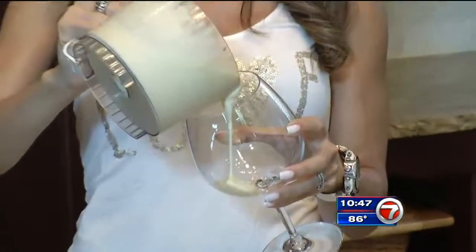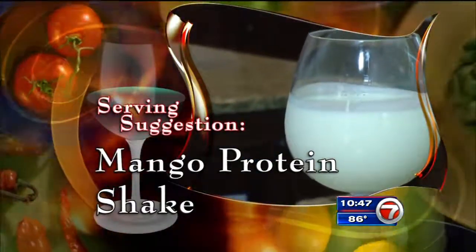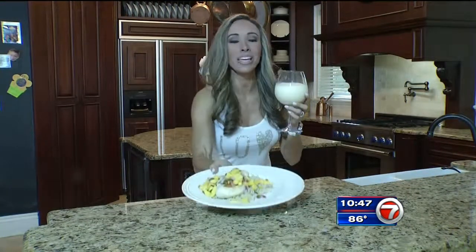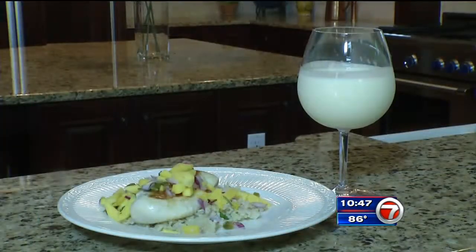Diana serves it with what else — a mango protein shake. So there you go: my first real homemade meal. Hot mango chicken on brown rice and a delicious protein mango shake. Enjoy. Good effort, Diana. Good effort. A for effort, that's for sure.